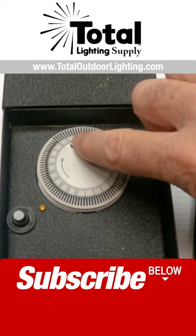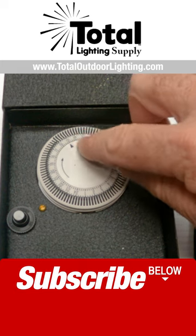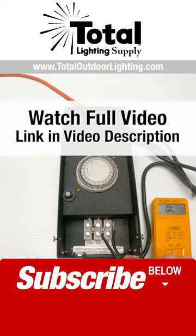The little arrow here is the time of day that you're setting the timer to. I hope this helps some. Thanks for watching.